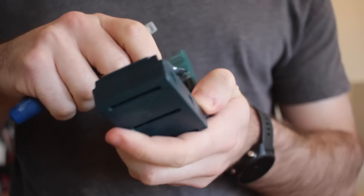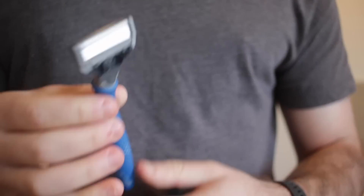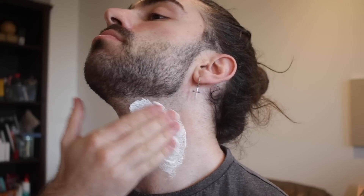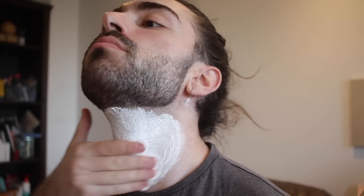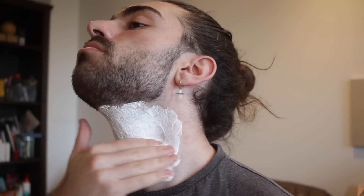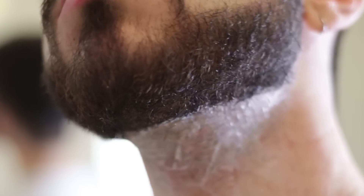Moving on to the wet shave — this just puts the cherry on top for me. I start by switching out the blades; you really only want to be using a pair of blades for three to five shaves. Start by cleansing the face — it's recommended you exfoliate to open up the pores and hair follicles. Once you've cleansed, apply your shaving cream, foam, or gel and really work it in. If you need super precise lines or aren't comfortable with foam, I'd suggest using a shaving gel — it's transparent and does the same thing.